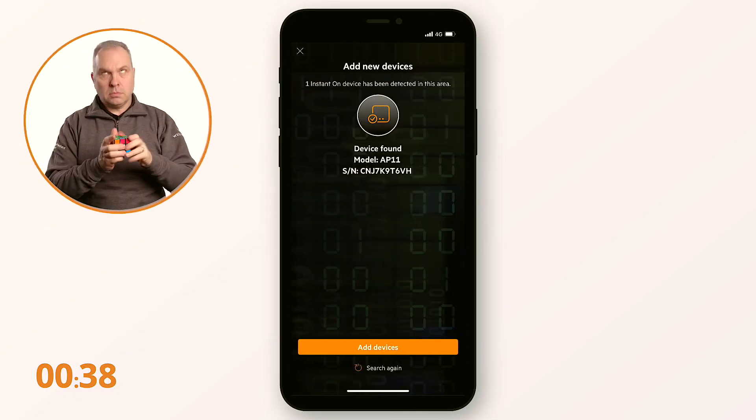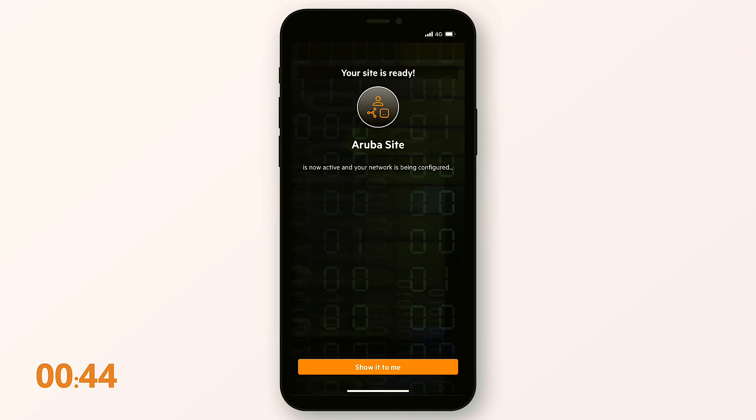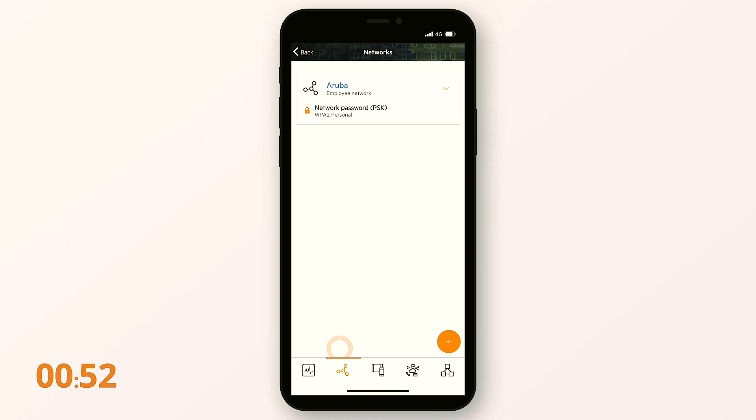There's our access point. We add the access point, activate the site, and go to the app — and there we are, we have our employee network. Then if we want, we can also add a guest network.